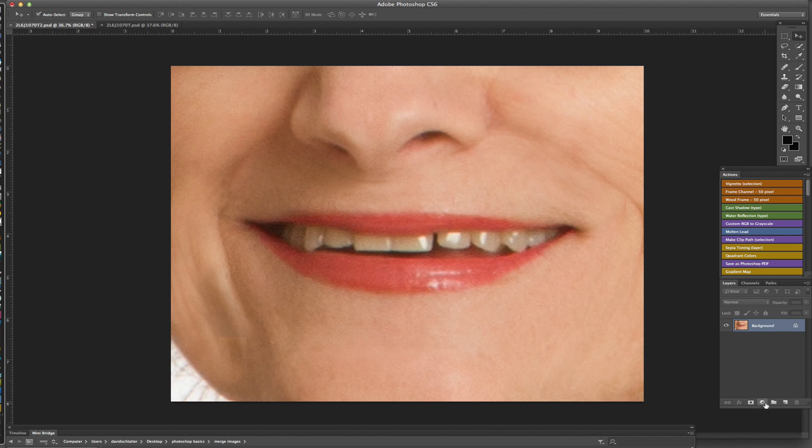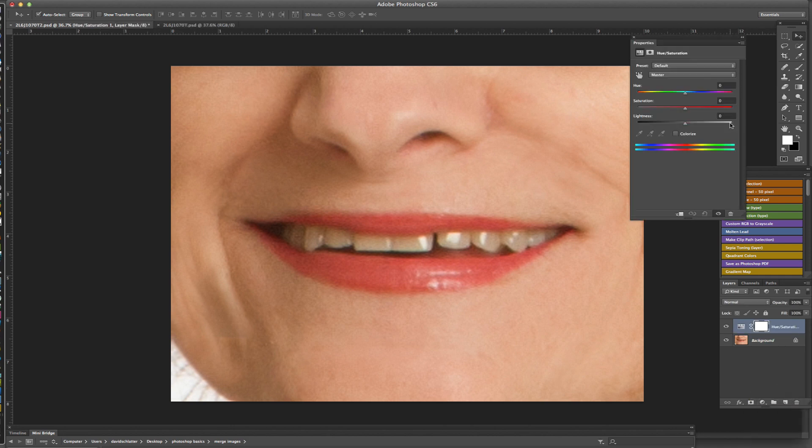What we're going to do is go down to the adjustment layers, which is the little yin-yang sign at the bottom of the layers palette, click on that, and scroll all the way down to the Hue/Saturation layer. Then we're going to go to the yellow layer and go to Saturation.